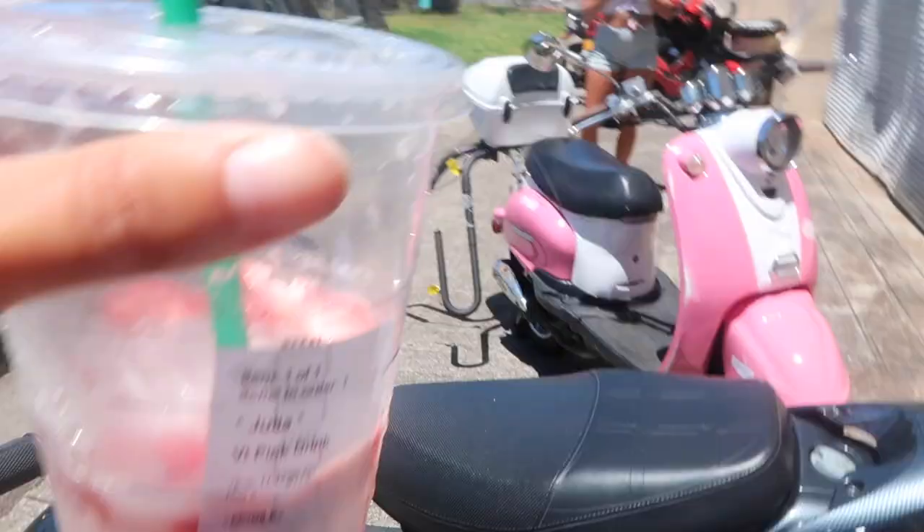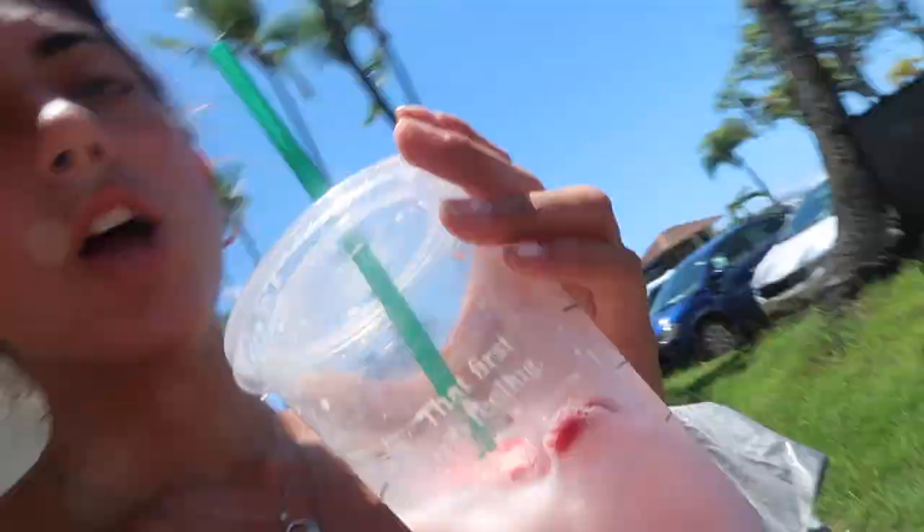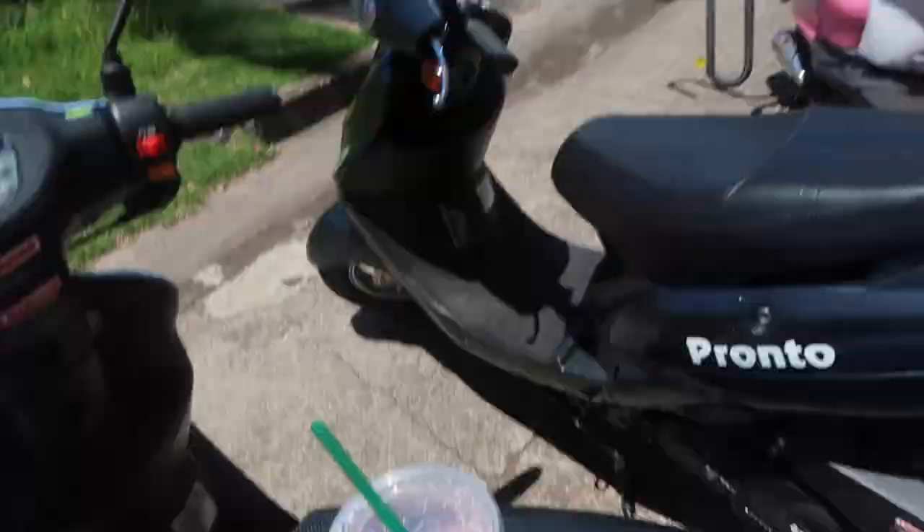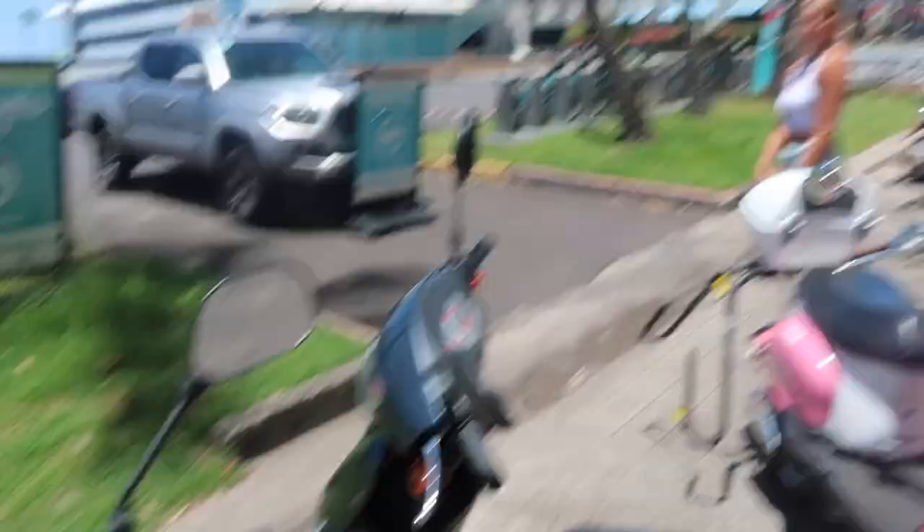Lauren and I just got back from our moped ride. We drove to Starbucks and got some Starbucks. Part of my breakfast is a pink drink from Starbucks. Now we're going swimming — it's about 12 o'clock and I'm not hungry for lunch right now, so I'm not sure when I'll be eating. But when I do, I'll show you guys what I have.